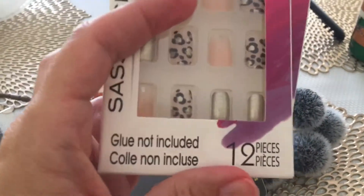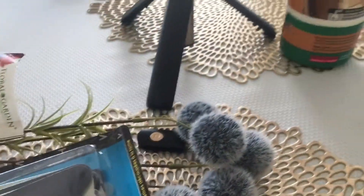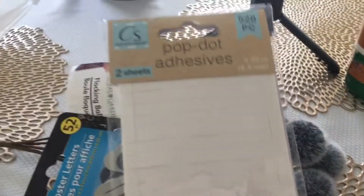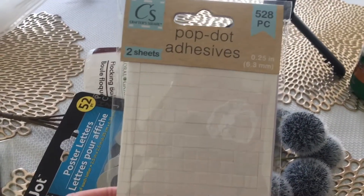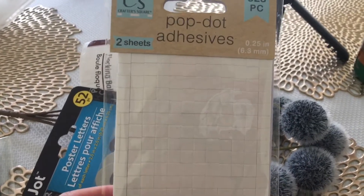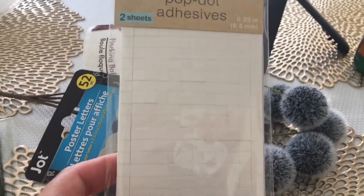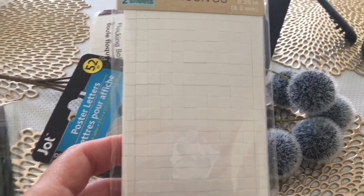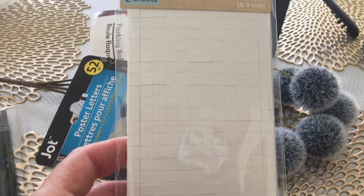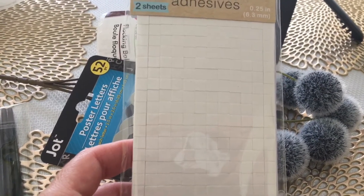I got two packs of those. Then in the Crafter Square section I got one of these pop dots — there are two sheets but 528 pieces. I thought this would be great for crafting, especially if I want to put something on a pocket letter and I don't want to use the glue gun.